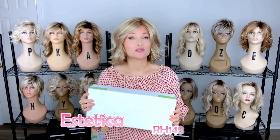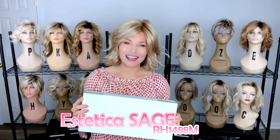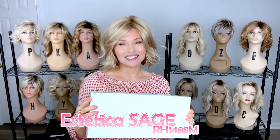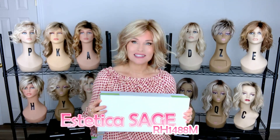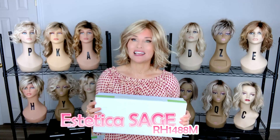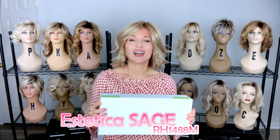Hey everybody, welcome back to Taz's Wig Closet at Wig Studio One. I can't believe it has taken me this long to review this style by Aesthetica. This is Aesthetica's Sage in the color RH1488M. We're going to take a look at this style, break it down, talk about the color, and review all of the details.